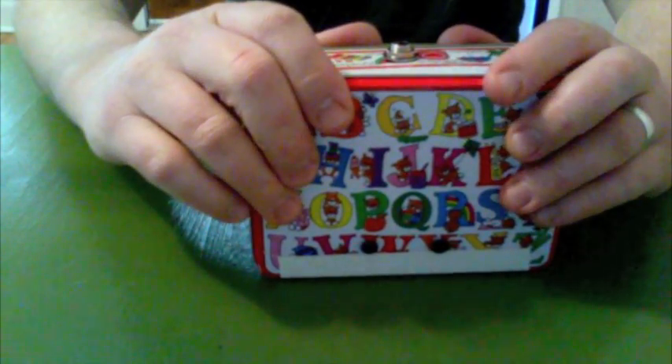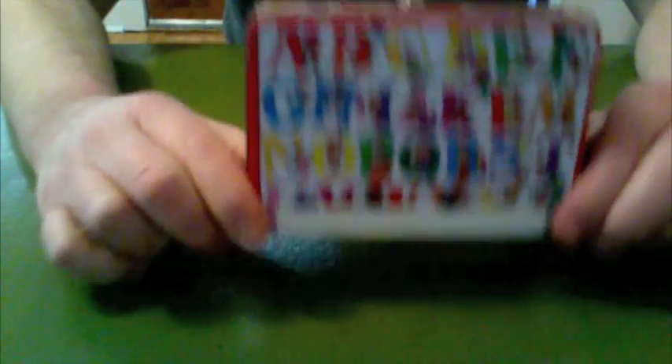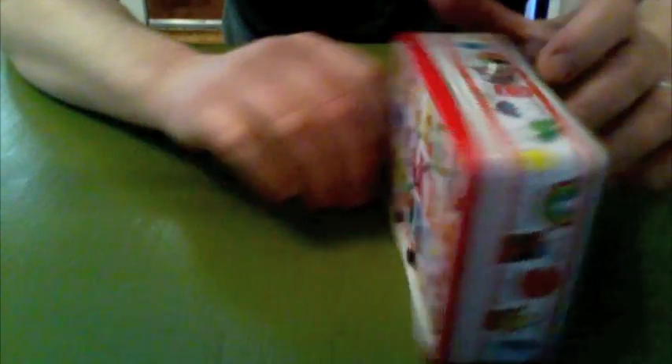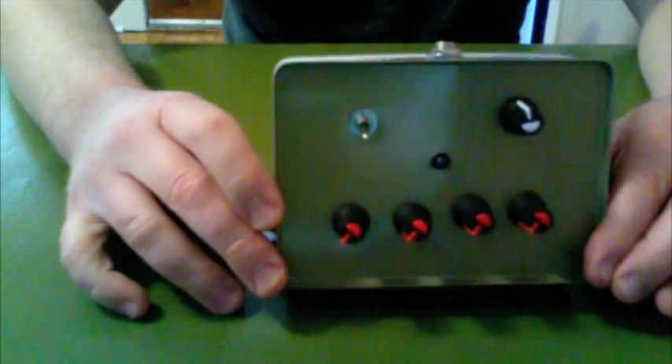I have then encased everything in this wonderful little tin that I got at the thrift store for about a quarter, and there's my front panel.